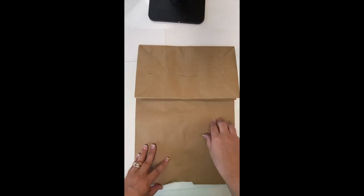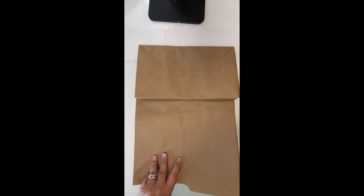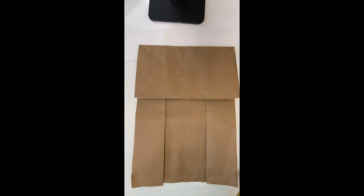Here's a really cool tip: take a brown grocery bag, cut off one side, and you've just made yourself a portable spray booth.